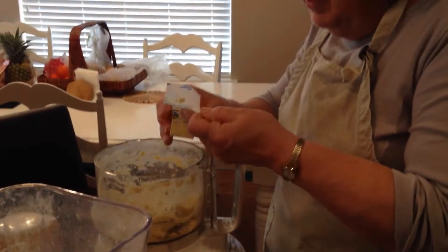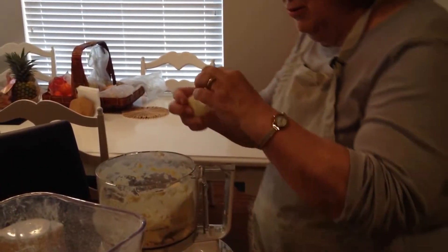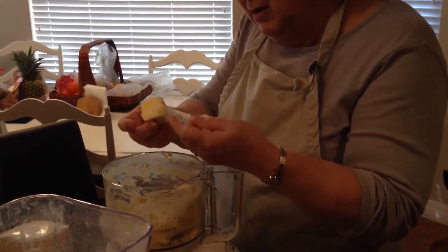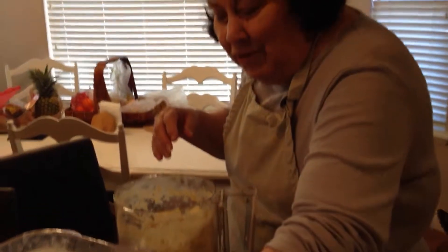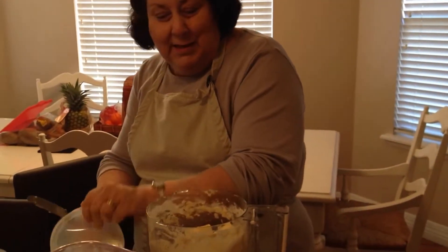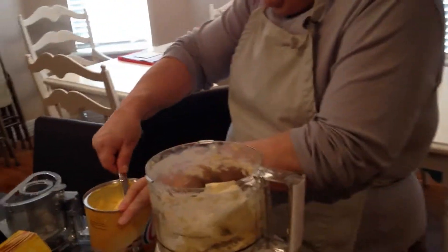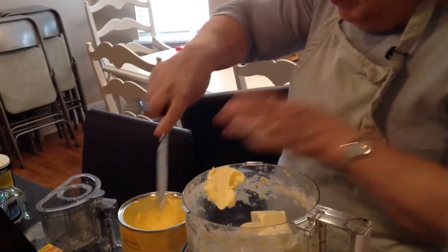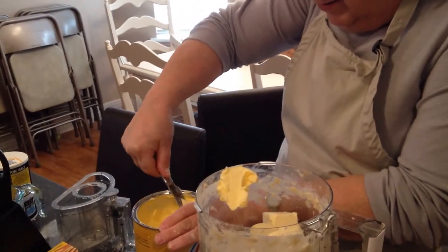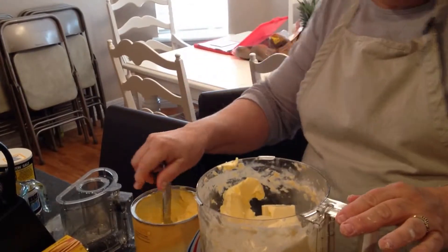I'm putting either two and a half sticks of margarine, or two sticks of margarine and about a half worth of shortening. That's what I'm going to do, because this basically gets melted out. So I figure why keep wasting my margarine — just half shortening. That should be about the right amount.